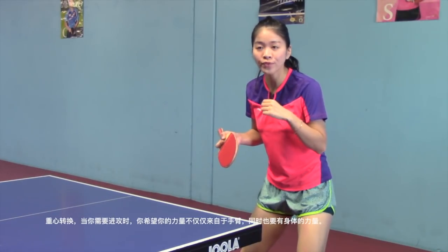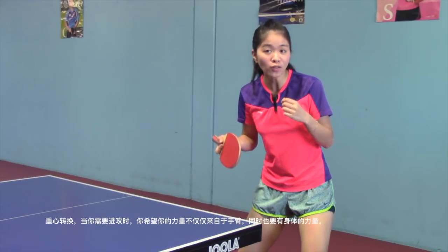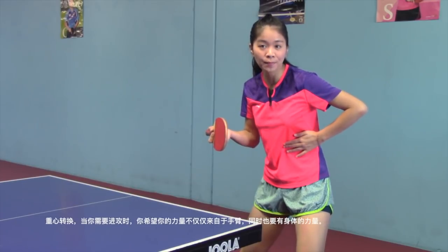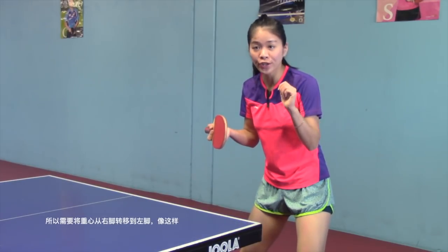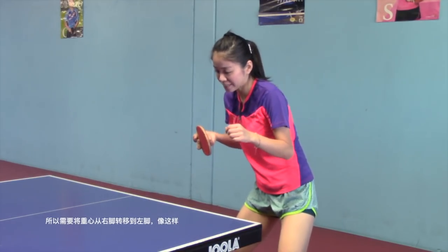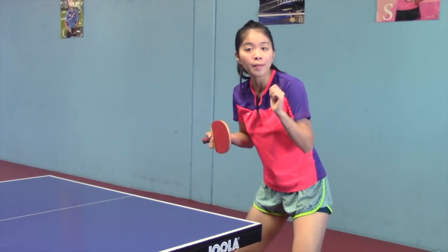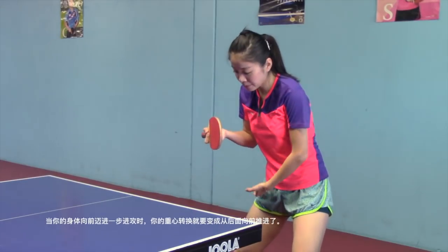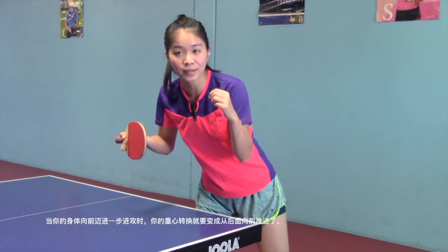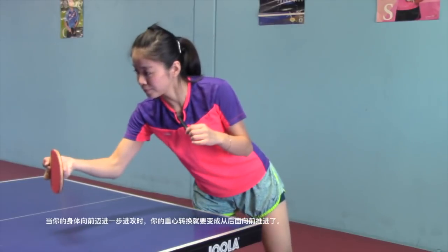Weight transfer. If you want to attack the ball with power, you want to use not only your arm strength but also your body's strength. So transfer your body weight from your right leg to your left leg like this. But when you take a step in, your body weight transfer goes from back to forward.